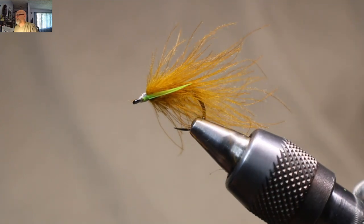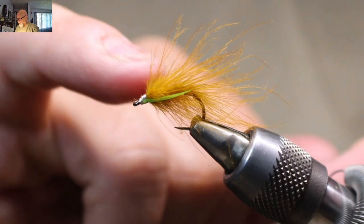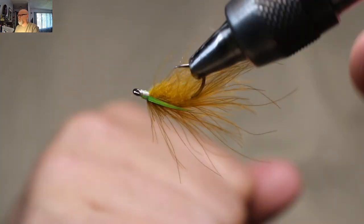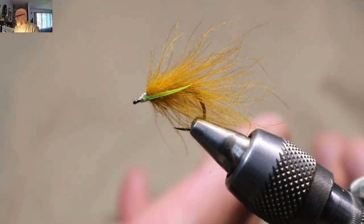I don't even know 100% what the fish are taking them for, whether it's just because it's buggy, or if it's being taken for a small leech, or if it's being taken for a scud — I'm not actually sure. But it is an effective pattern and well worth having in your box. Here is what we will be tying — pretty well all CDC except for the thread and the goose biot on either side. The goose biot is more for a hot spot than anything else. Alright, so let's get started.